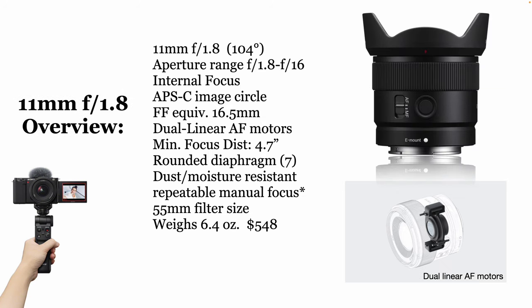The entire lens weighs just 6.4 ounces, which is pretty remarkable — that's less than half a pound. The lens costs $548, and to my way of thinking, it's about the best deal there is, because you get not just super-wide for very little money, but you get super-fast as well. You get a fast AF motor — you just get everything. You could even use this as a macro lens to some degree. It's a lot of stuff stuffed into one little tiny compact lens.